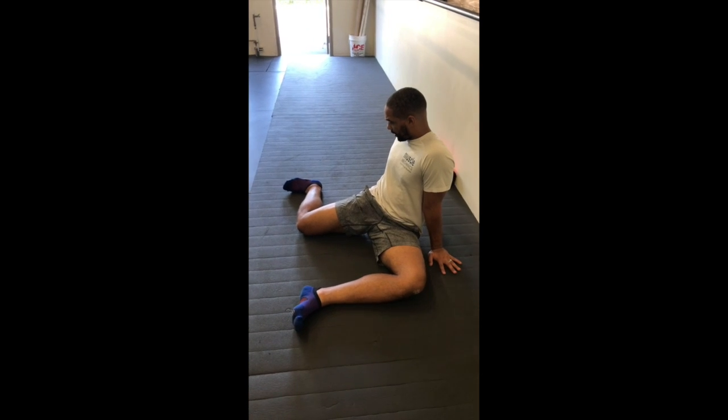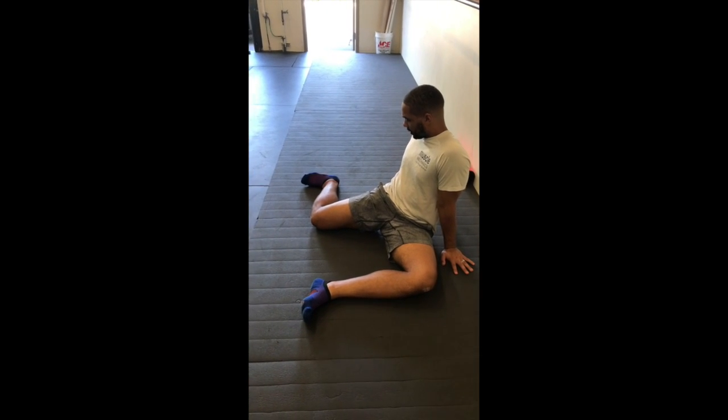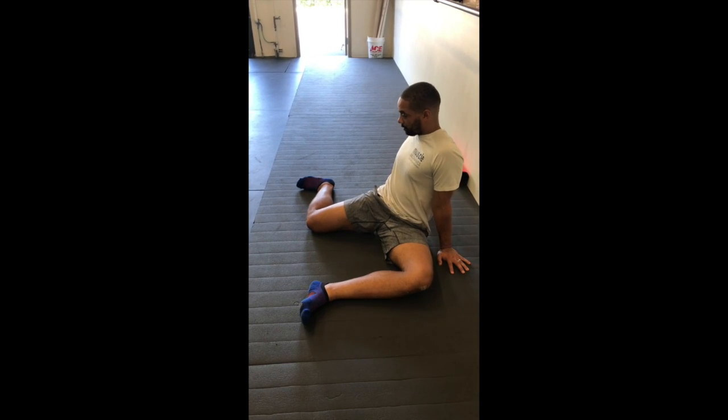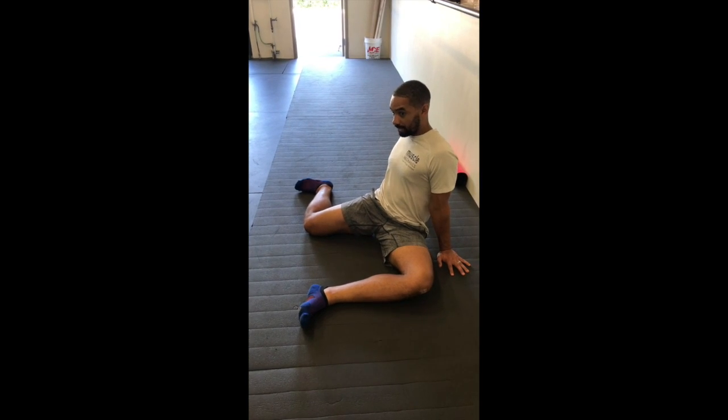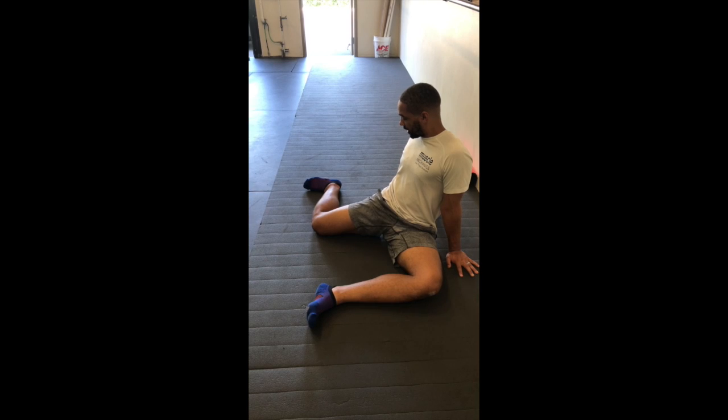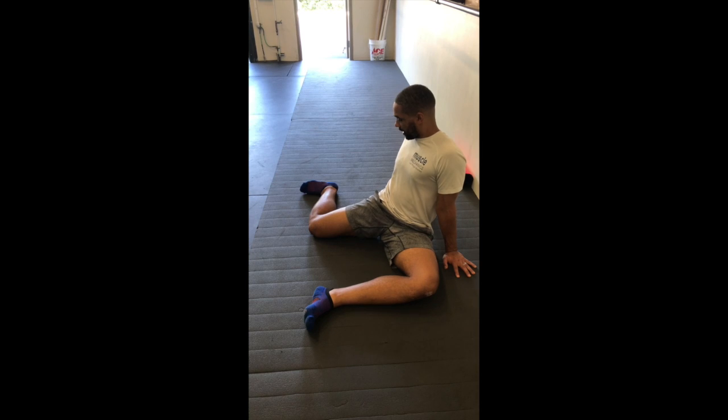Before I begin anything, I'm going to ensure that I can start to do internal and external rotation with just my hips. I'm really pulsing up through my handlebars, my hands, and focusing on getting the hip to internally rotate and externally rotate — internal, external, internal, external.